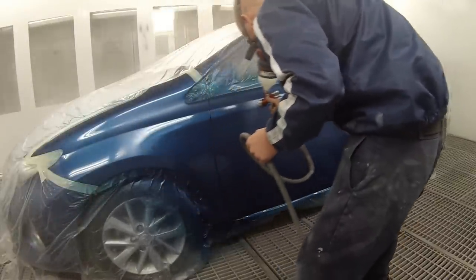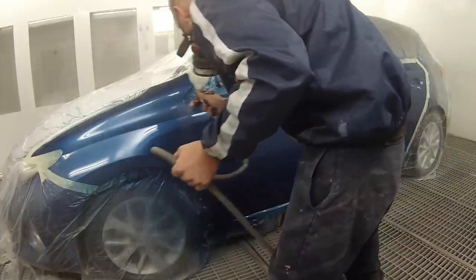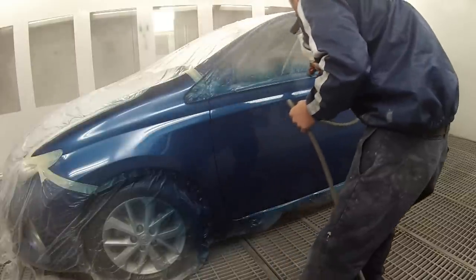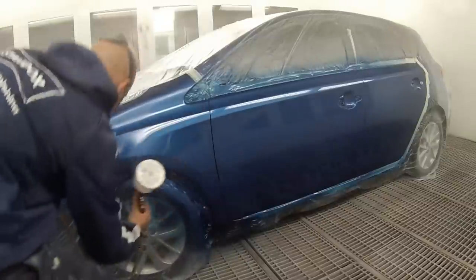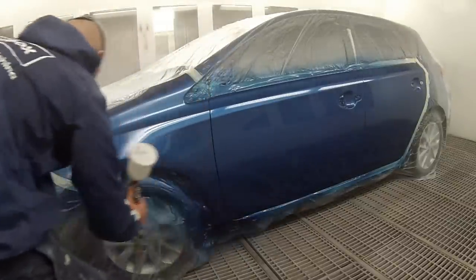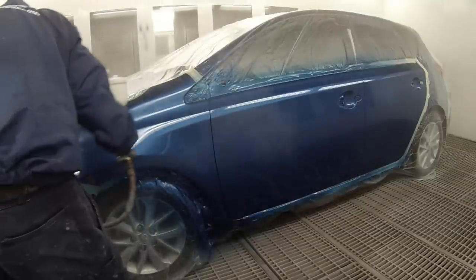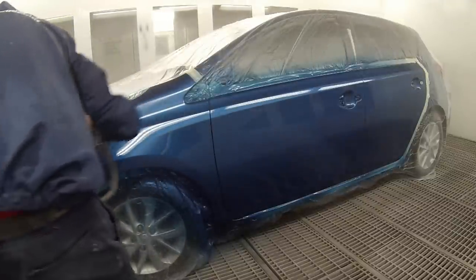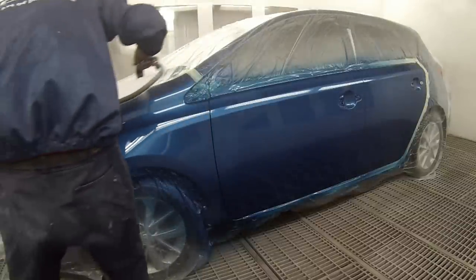Once I've finished painting this I'll give it about five minutes while cleaning the gun out, let that flash off, and then hit bake. I don't like to hit bake straight away because putting excessive heat onto it straight away can actually make it run and make the paint move. So give it five minutes, hit bake, and then bake it for half an hour to 40 minutes at 60 to 80 degrees.